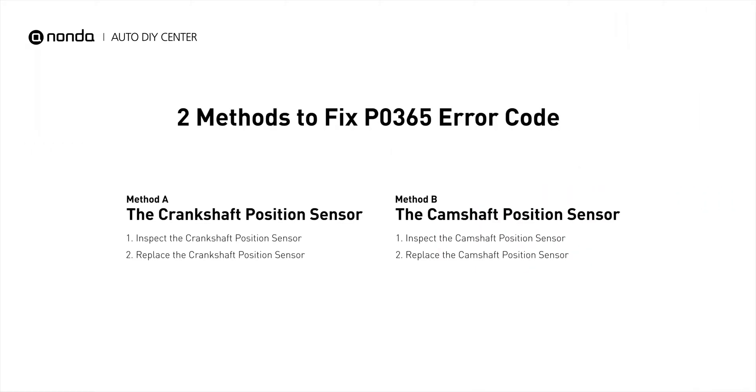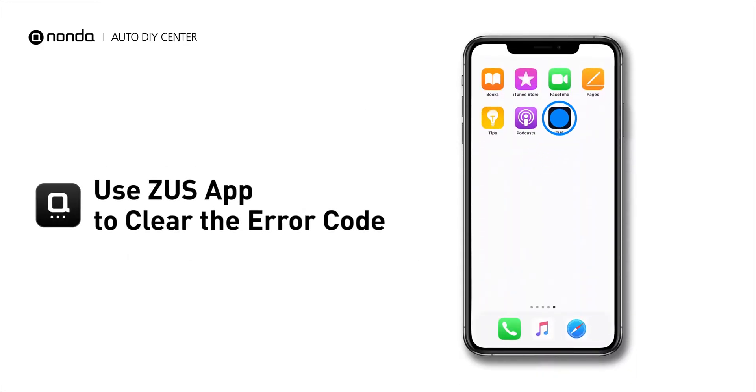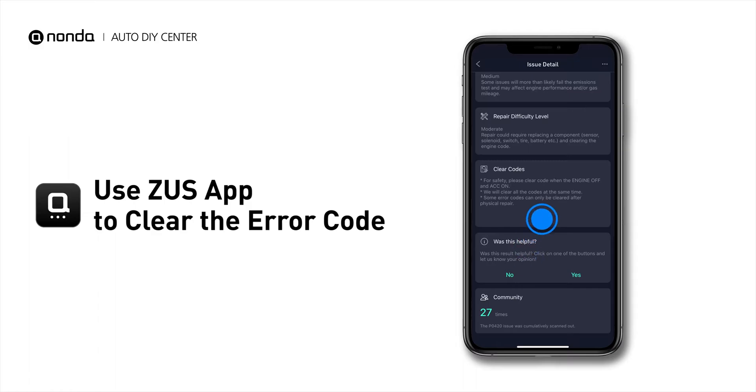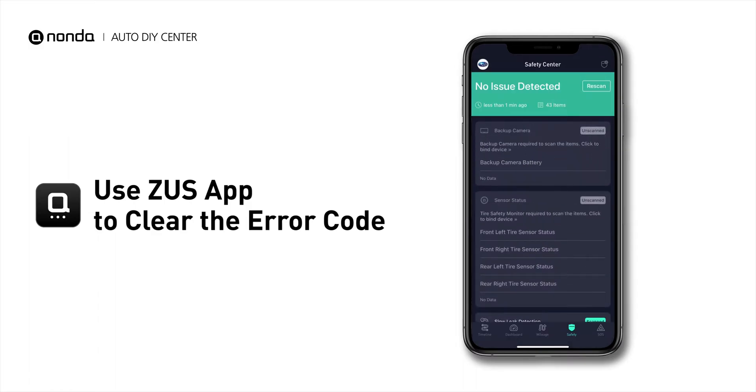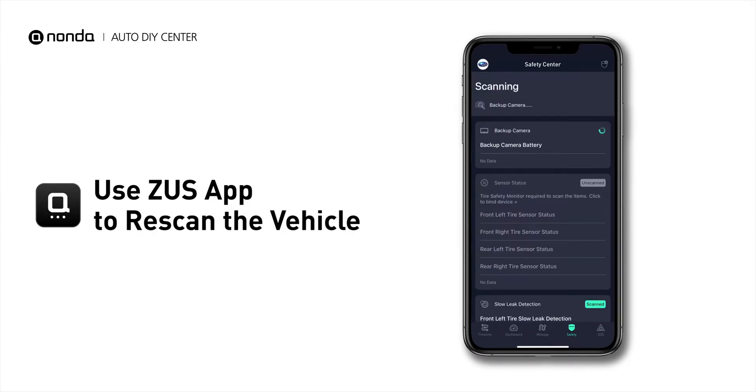So here are two of the most practical solutions to fix the P0365 error code. After the repair, you can now use the Zeus app to clear the error code, and tap the rescan button one more time to make sure everything is fine with your vehicle.